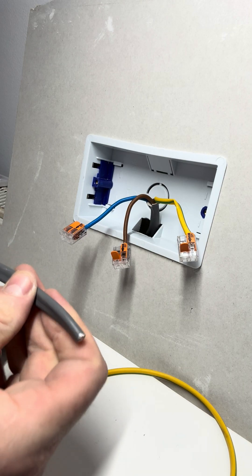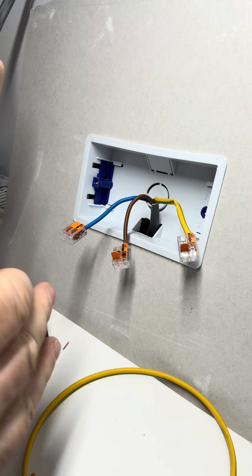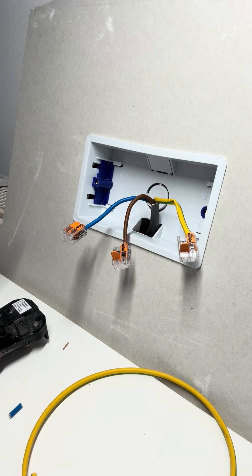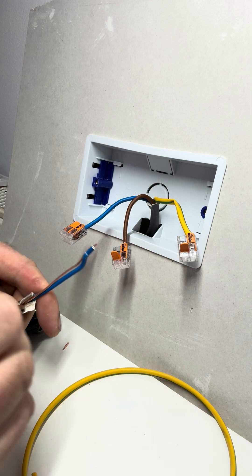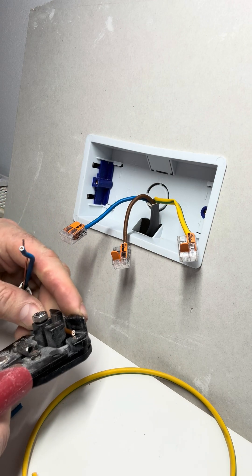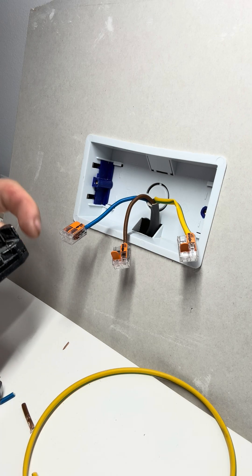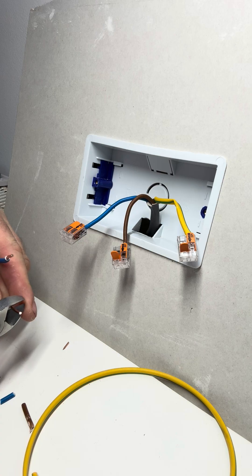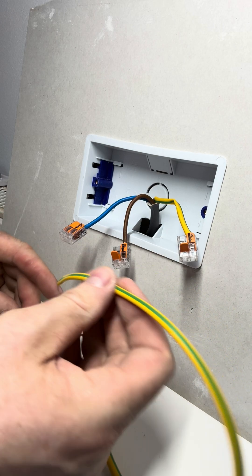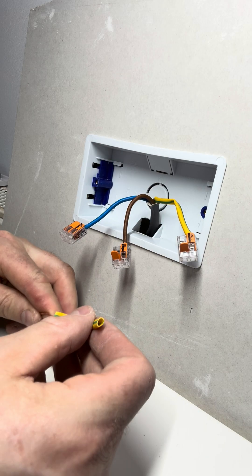Then repeat the process for the other end. Snip that off, tear that back like so, get rid of the sheath, get the snips again — and the same on the neutral, just trim that up a little bit. Get rid of the excess, and again add the earth sleeve — see how much you need on there and sleeve that up.